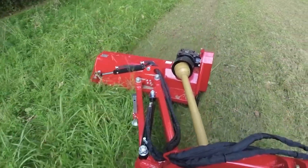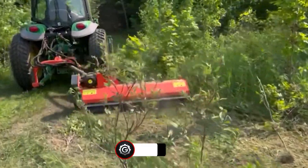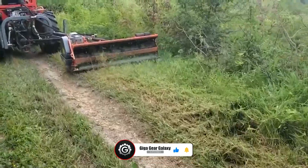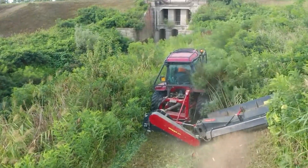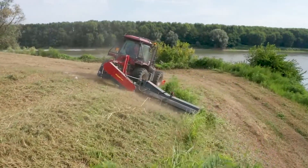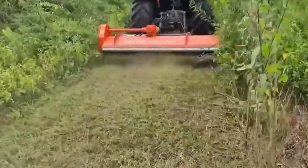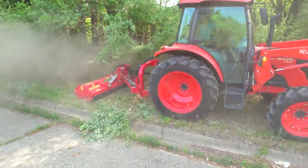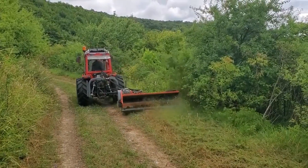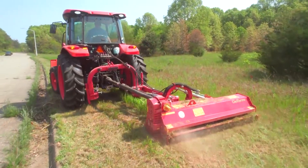The innovative design of the DUAMK24 doesn't just stop at its cutting capabilities. The machine is engineered for efficiency, maximizing productivity while minimizing the time and effort required for mowing tasks. Its intuitive controls and ergonomic features make it user-friendly, ensuring that operators can focus on the job at hand without unnecessary complications. The DUAMK24 is not merely a mowing machine — it is a technological marvel that brings a new level of efficiency and precision to the world of landscaping.